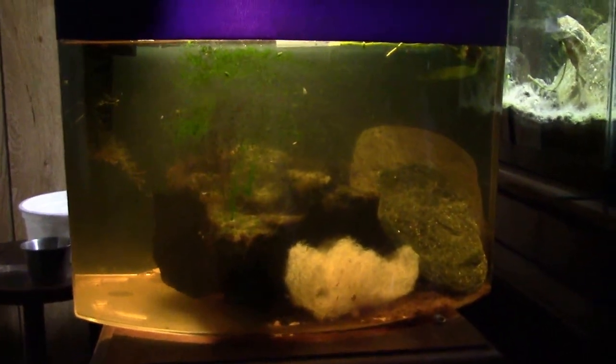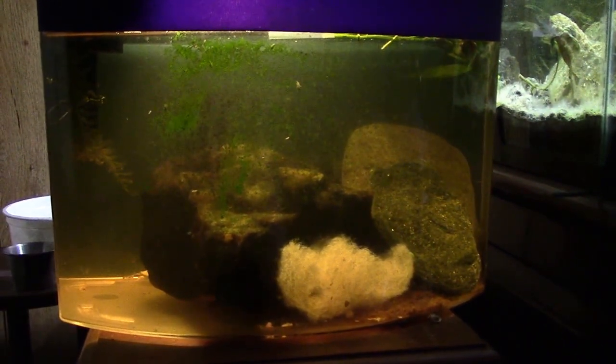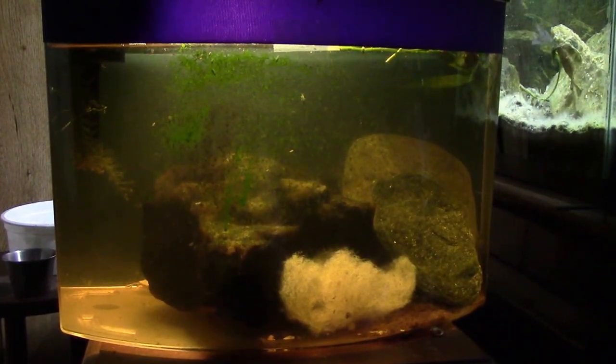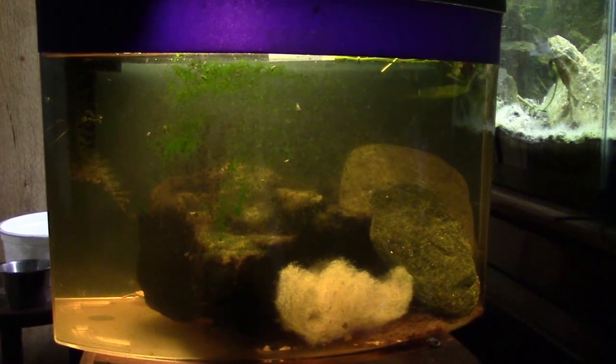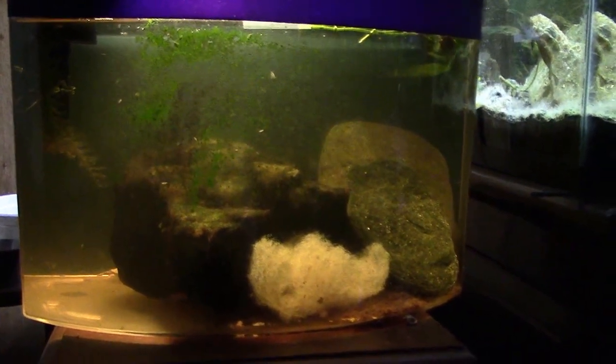Right dead center of your screen, that little tiny white worm crawling across the glass — or acrylic in this case — that is a planaria. I'm sorry to say that's the closest I'm going to be able to get you a look at it. I've been trying and trying to get some good video of a planaria, and it doesn't look like it's going to come out on video.